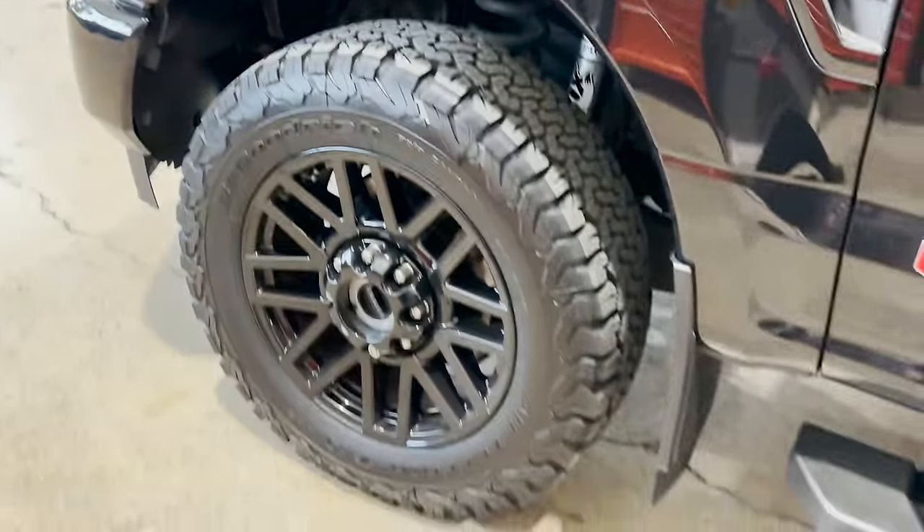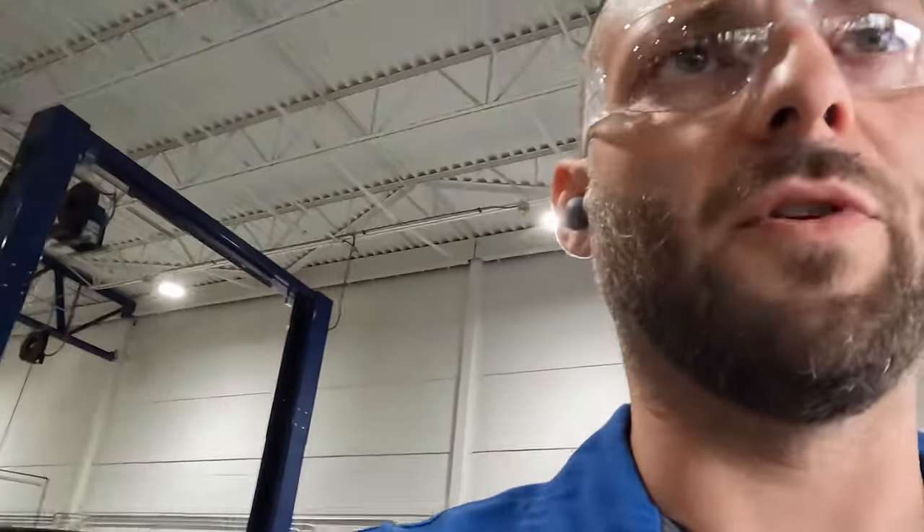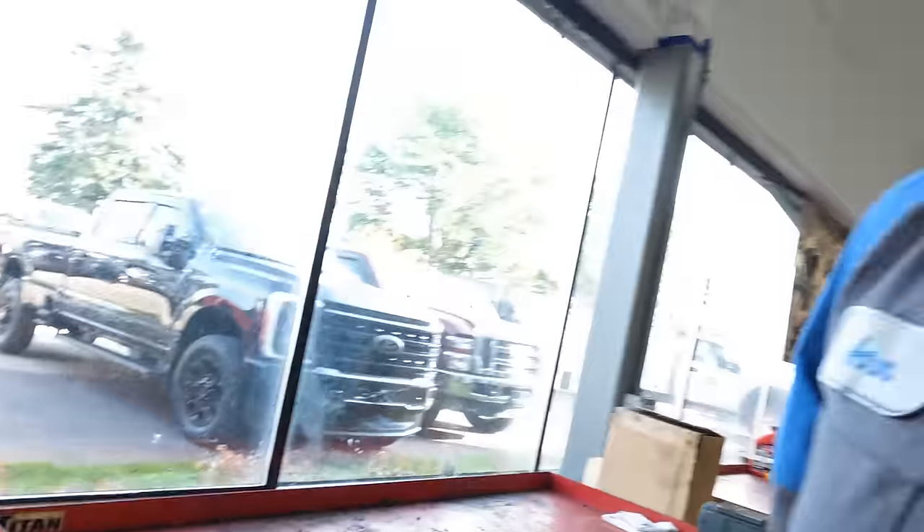Let's get this thing jacked up and we'll start removing these front tires. The first thing we're going to do when we jack up the front of the vehicle is we're going to have to get some wheel chocks and put those either in the front or in the back depending on where you're going to start. We're going to be starting with the chocks on the back. Now let's get the jack and we're going to start lifting.